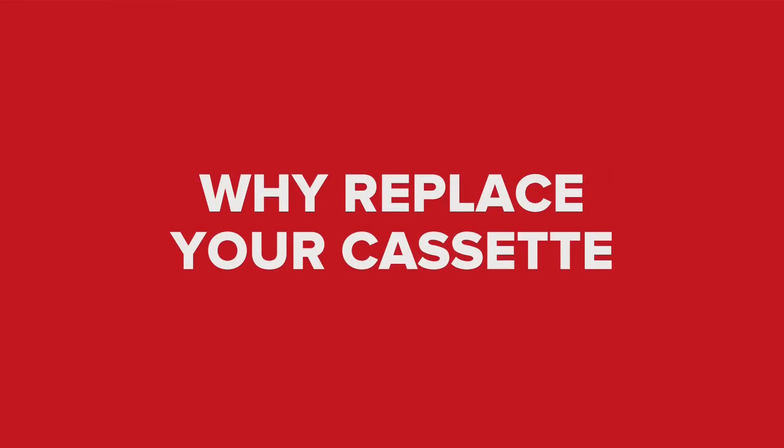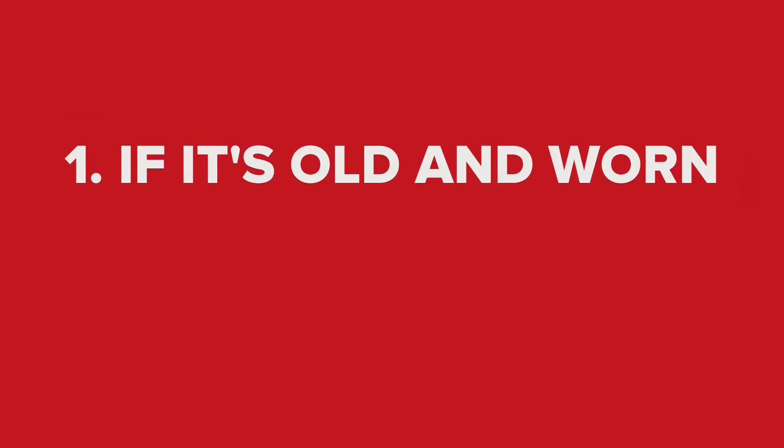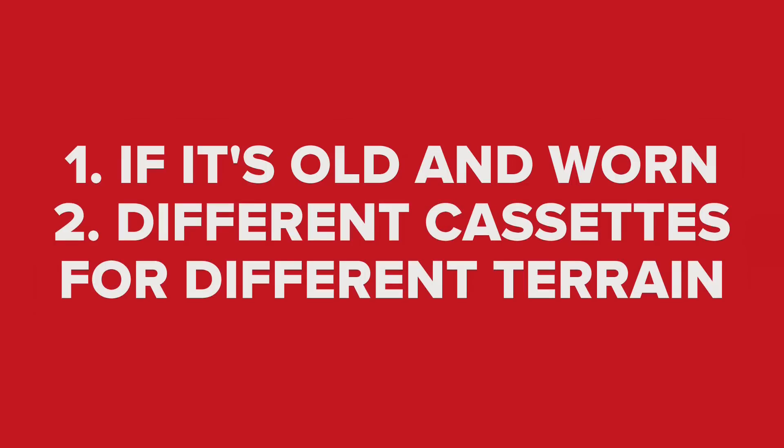There are a couple of reasons to replace your cassette. Firstly, if it's old and worn out it will need replacing. Alternatively, if you live in a flat place and you're about to go and ride somewhere hilly, you might want to change the cassette for one with a wider ratio to provide you with some easier gears for the climbs.